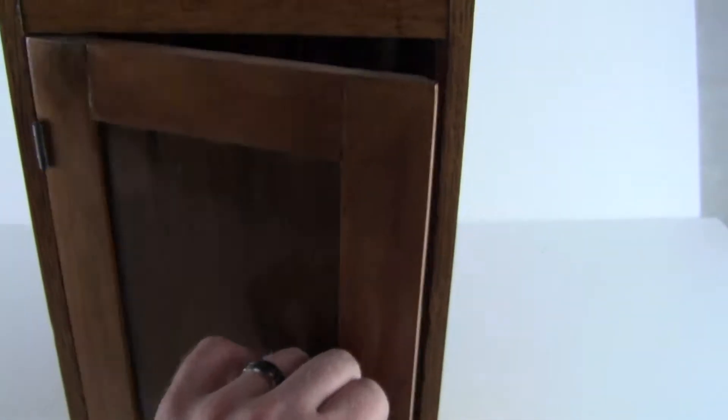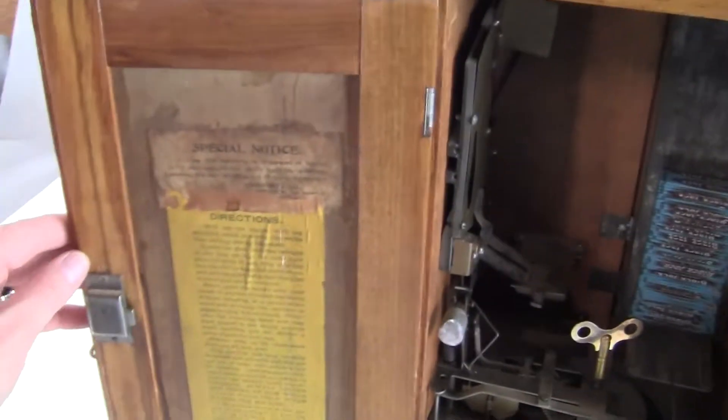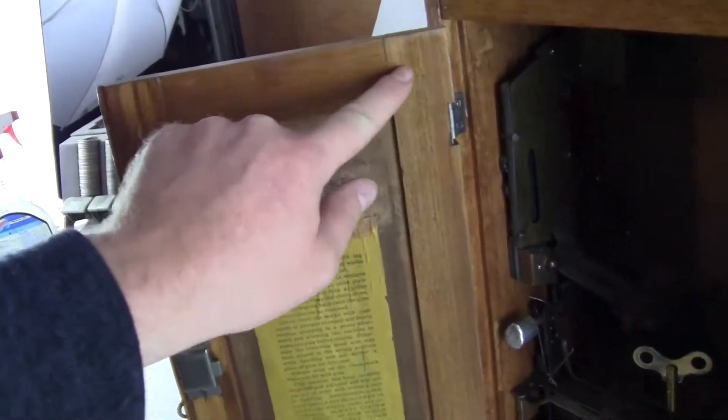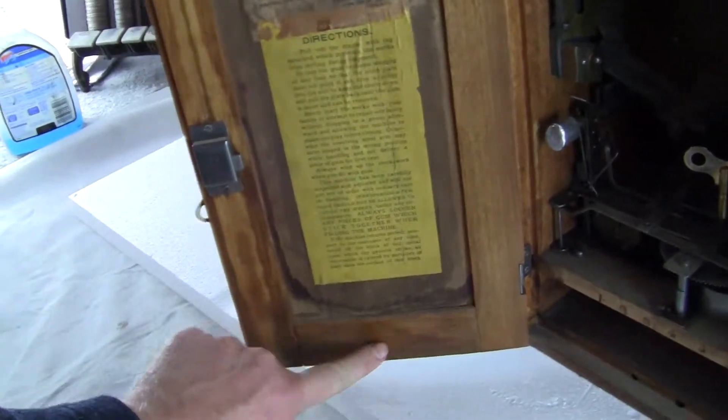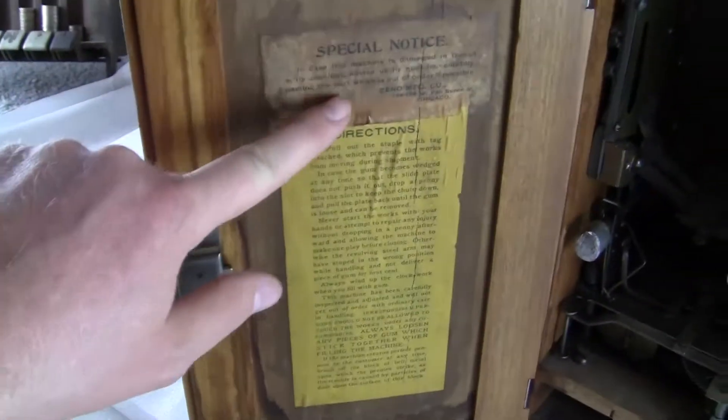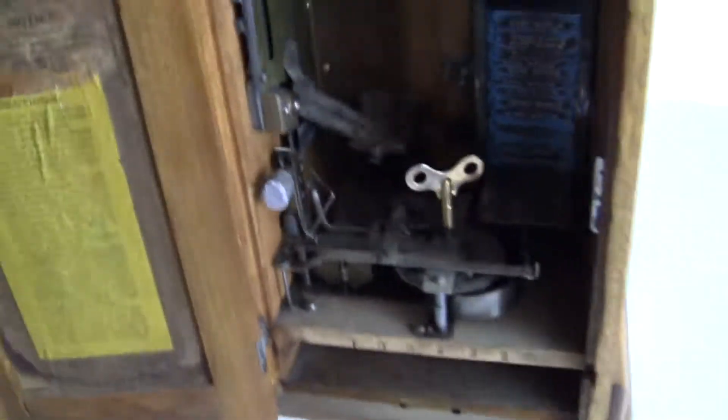Let me turn it around. It has an original back door, from what we can tell. If there is anything new on this machine, it would be the outer frame of the back door, but if they did reproduce it they did a really nice job. It's got an original lock, original decals, and an original mechanism inside.